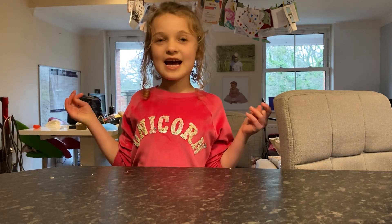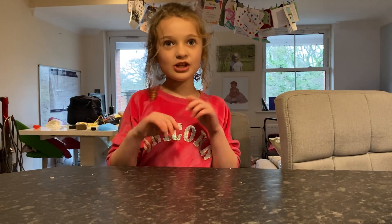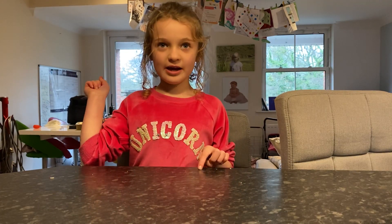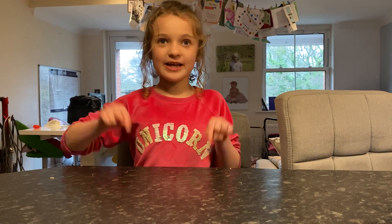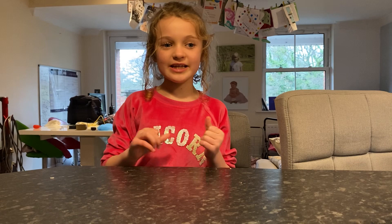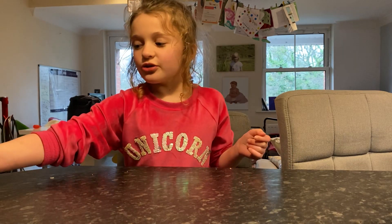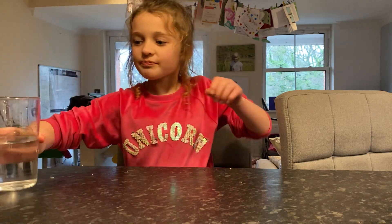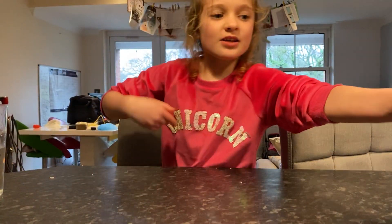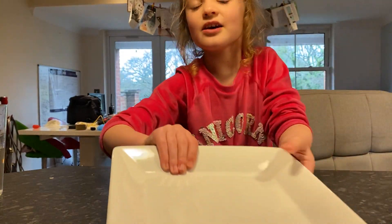Hi, I'm Lucy Kresge and my dad is going to be helping me do this video. Comment down below and go to Facebook to see more of me. I'm going to do an experiment and I'm going to use some water, pepper, soap, and a plate.